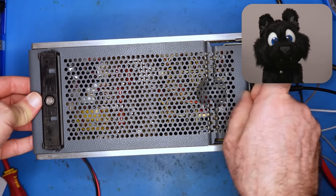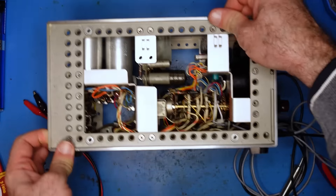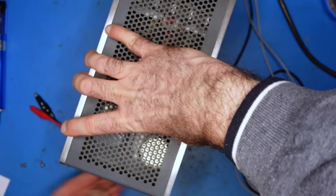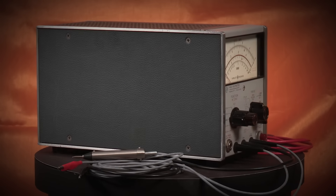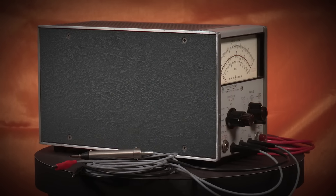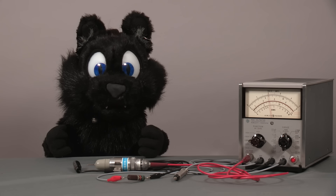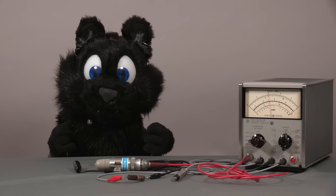And now the only thing left to do — covering up the carnage. And that's it! A nice, vintage HP VTVM that is ready for action! Many thanks again to Curious Mark! I hope you enjoyed the project! See you next time!